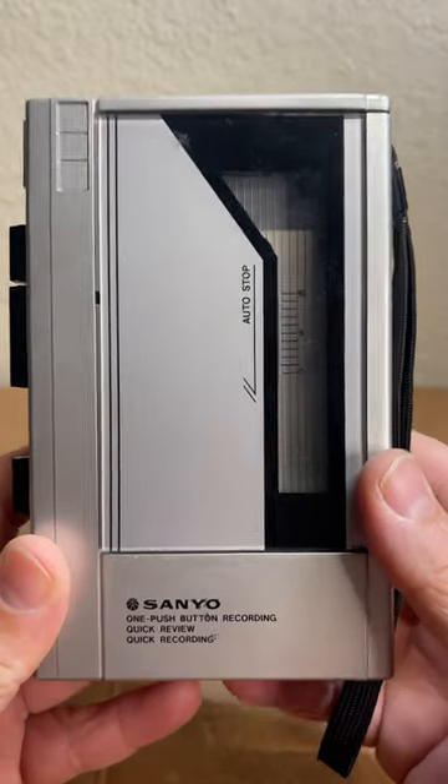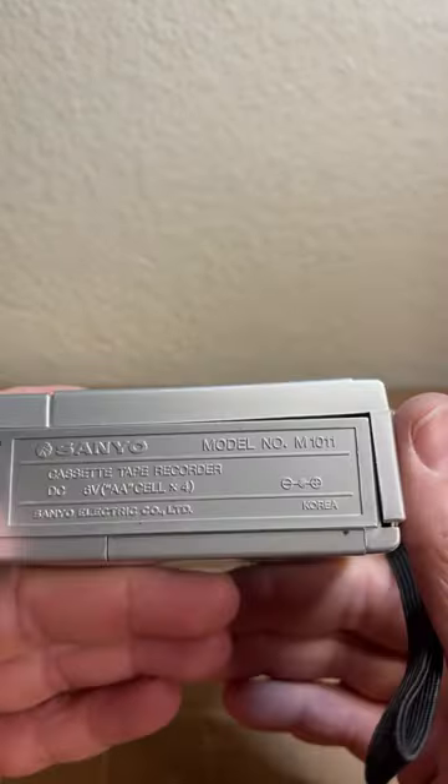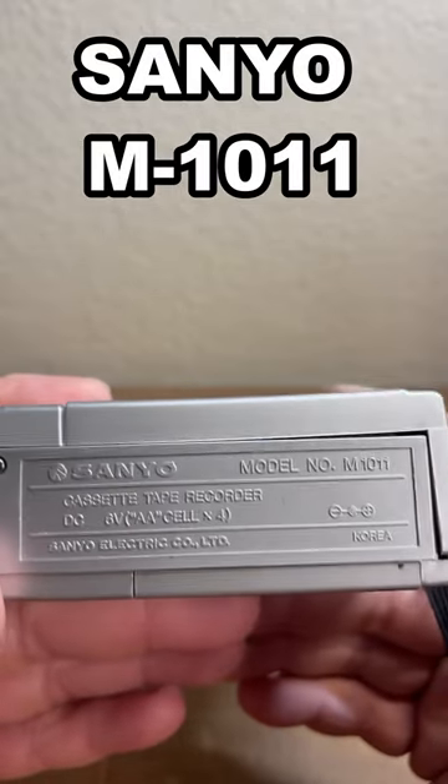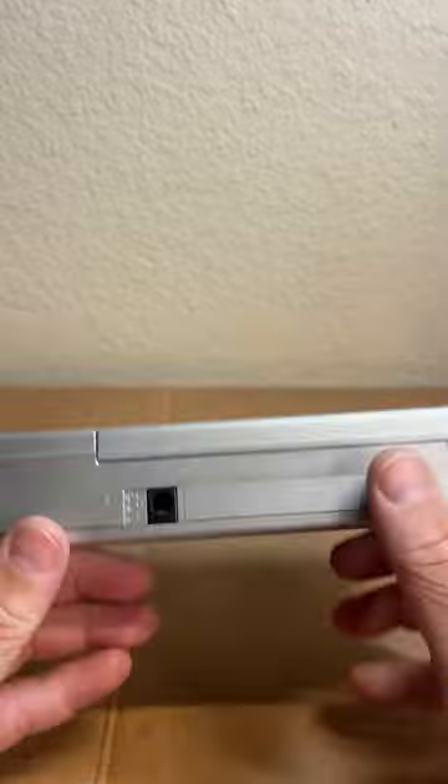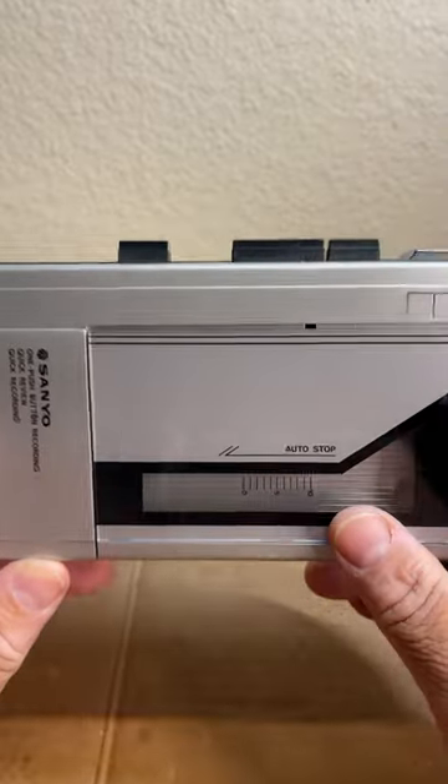Here we have a Sanyo cassette tape recorder. The model number is M1011. I picked this up the other day and finally got to testing it today, but for some reason I cannot get it to play.